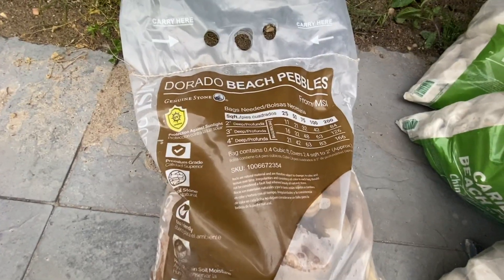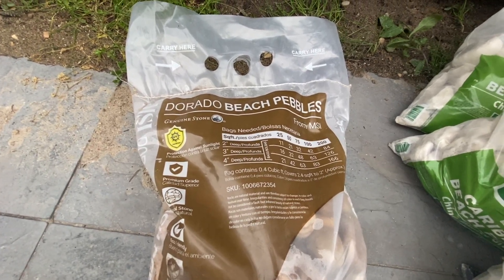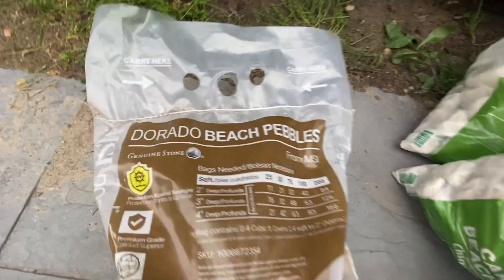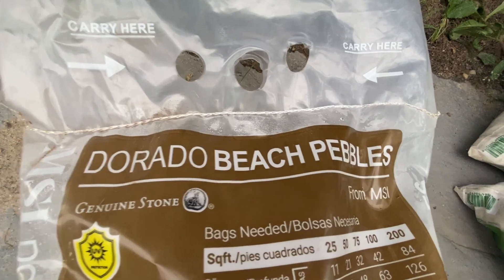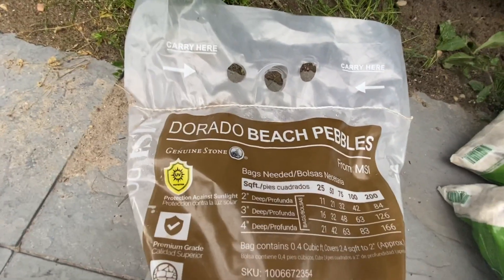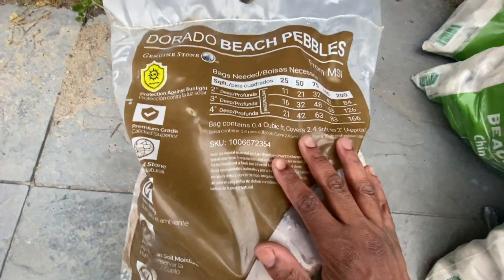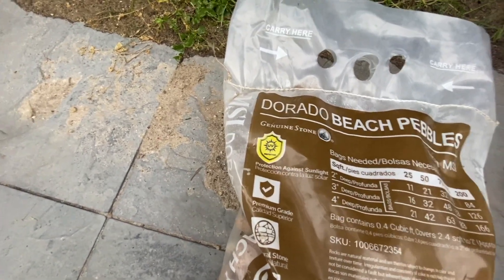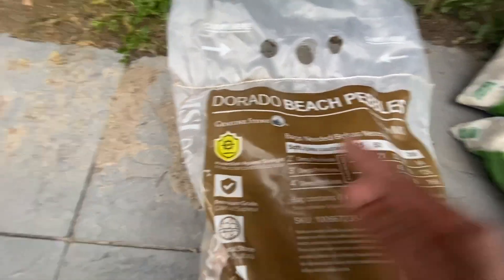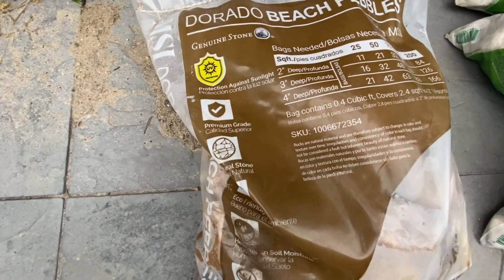Welcome to Always Occupied Home and Product Reviews. Right now I'm going to be reviewing some rocks or stones that I got from Home Depot — these ones are called Dorado Beach Pebbles. I think they're two to five inches or something like that; I'll take them out of the bag in a little bit. I just wanted to go over these with y'all so that in case you see them at Home Depot and look online, you might stumble across this video and want to check somebody else out before you buy.